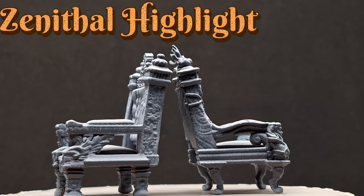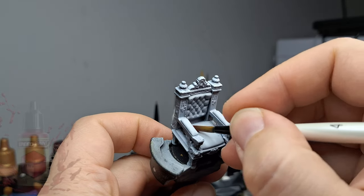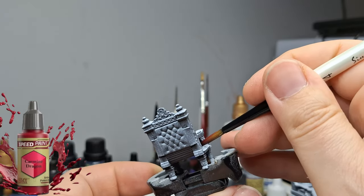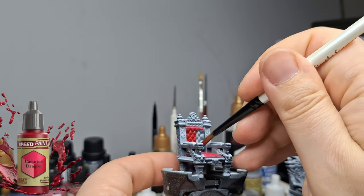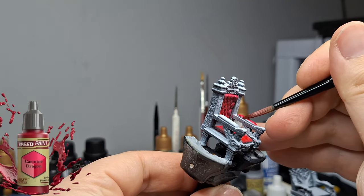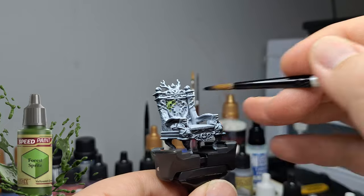I started off with a matte black primer and then moved into a white zenithal from an airbrush, because I really want to have this cool effect on these chairs. Now you might say, well you said with lots of details you should slap chop — well this one doesn't have a ton of details, and I wanted it to look as normal as possible. Sometimes with slap chopping or grisaille it's not getting the effect you always want. For this I really wanted the chairs to look almost realistic and royal. We're starting off with Carmine Dragon on the cushions, and I forgot to do the back part completely on camera — I noticed it when doing the other colors, so I came back and added that red later on.